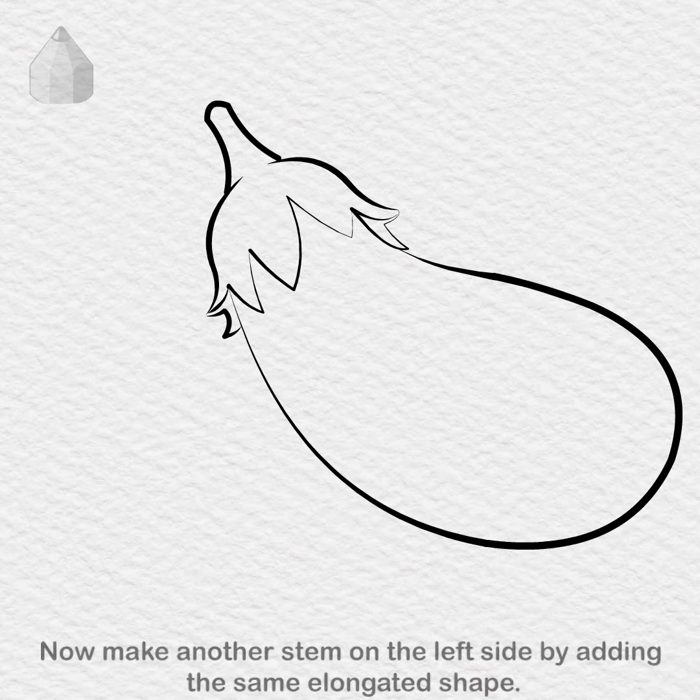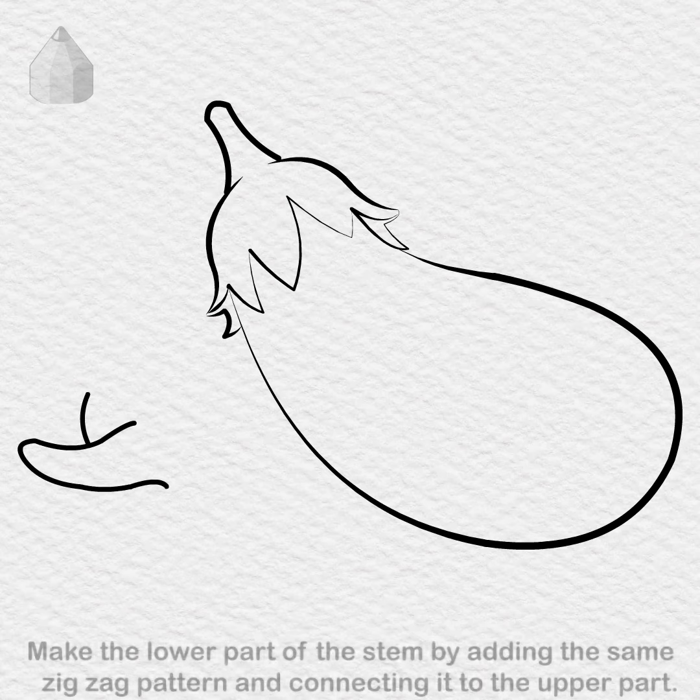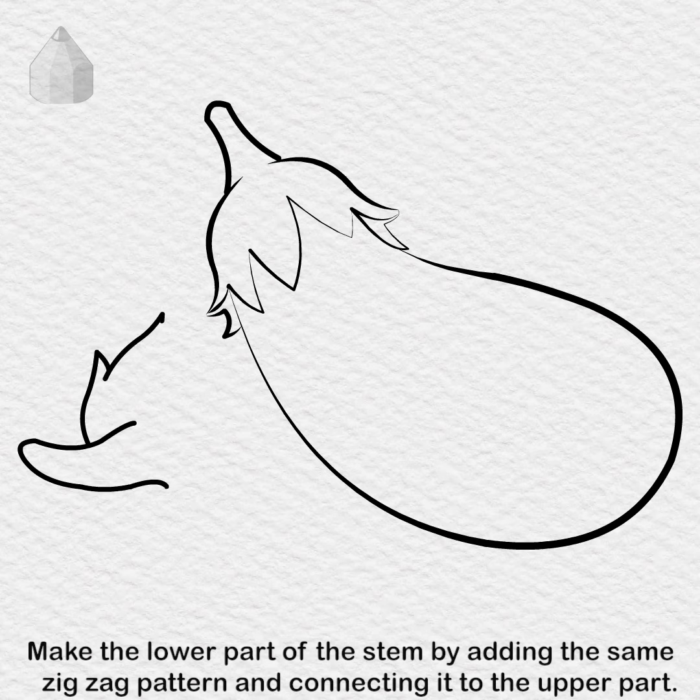Now make another stem on the left side by adding the same elongated shape. Make the lower part of the stem by adding the same zig zag pattern and connecting it to the upper part.